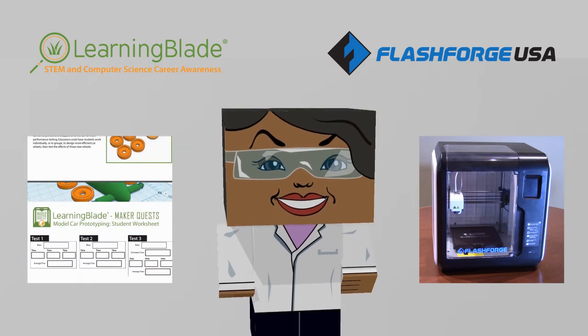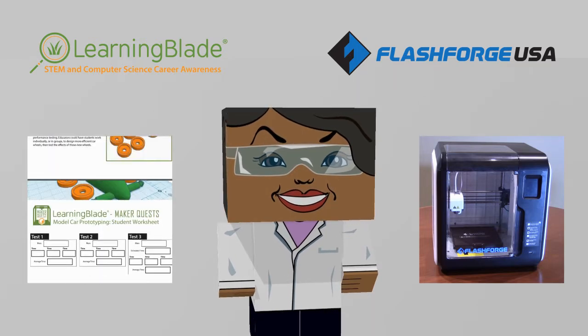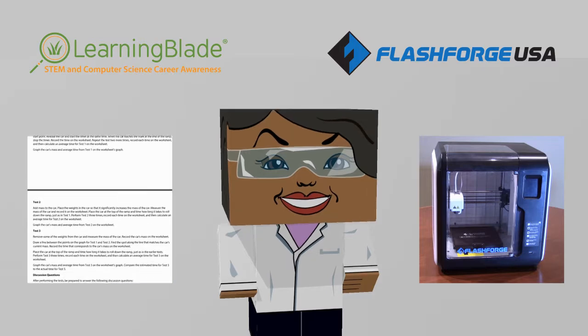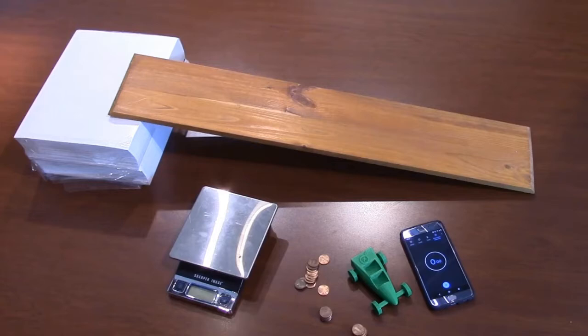For the STEM exercise, we'll be using one of our Learning Blade 3D Maker Quest lessons. In this lesson, we'll 3D print a model car that students will use to test how changing the car's mass will affect the car's performance.